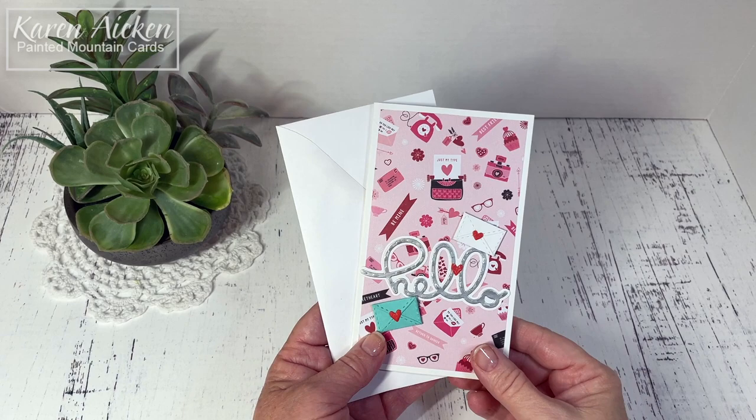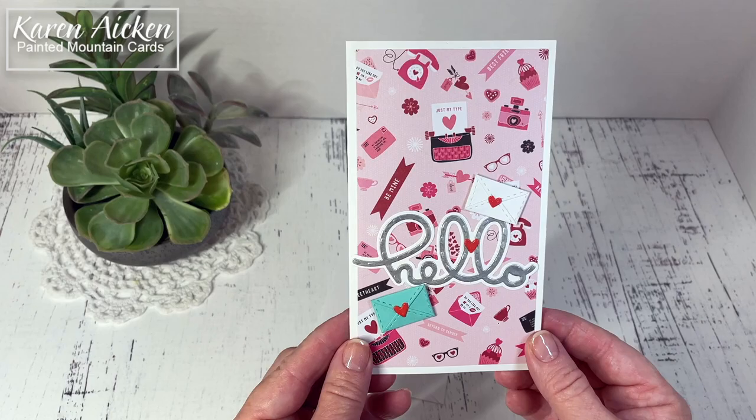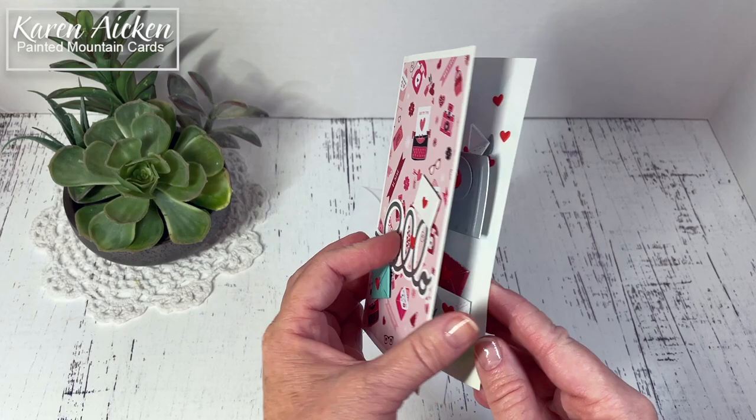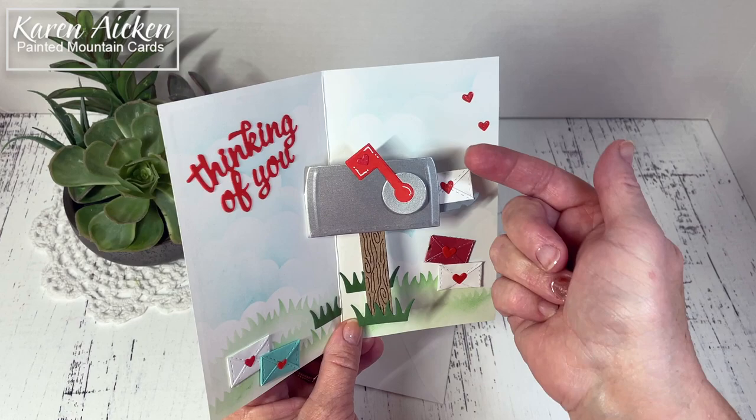Hello my crafty friends. Today I am sharing a card using some of Karen Burniston's new release. I'm going to show you the card and then go over some of the details. So it says hello on the front, there's some envelopes as a lead-in and inside is the mailbox pop-up. The mailbox pop-up is brand new and you can see the flag raises and lowers as the card opens and closes and the lid of the mailbox comes down and then goes back up as the card opens and closes.